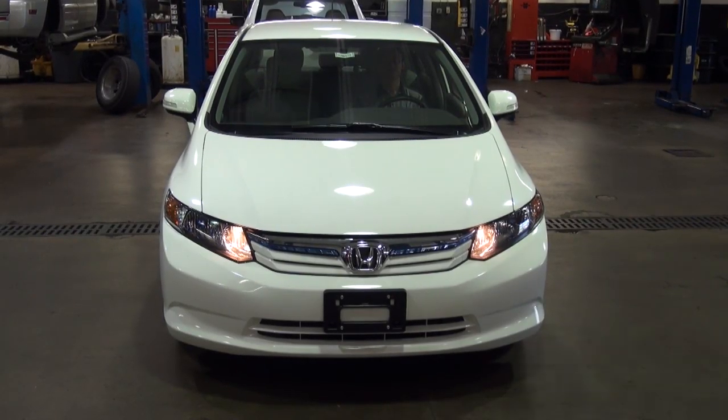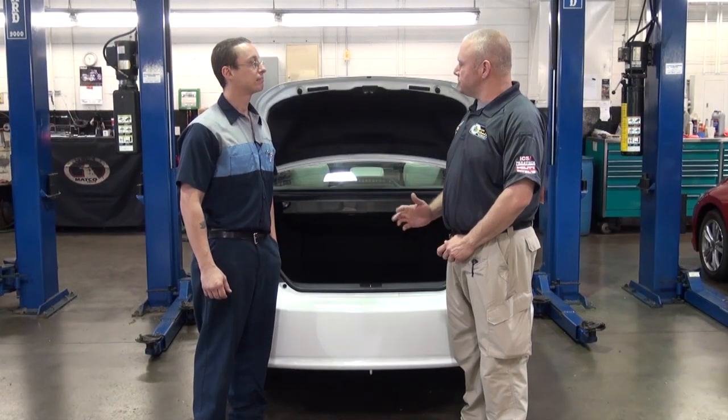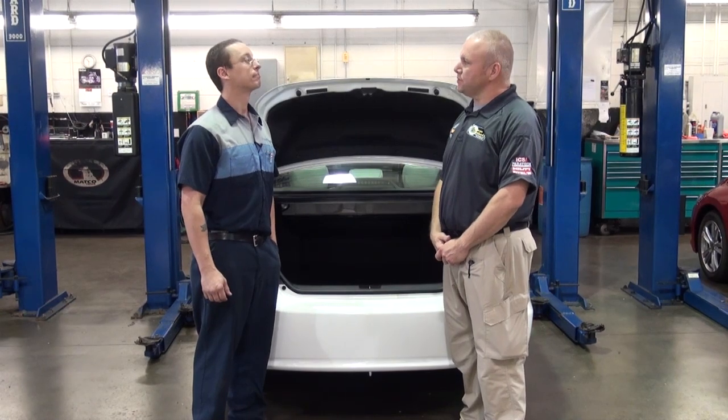Okay Justin, why don't you walk us through the Civic and tell us the emergency procedures, the shutdown procedures, and all the good information that you've already shared with us on the other two cars.